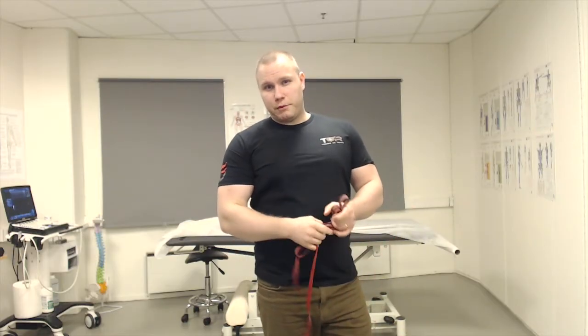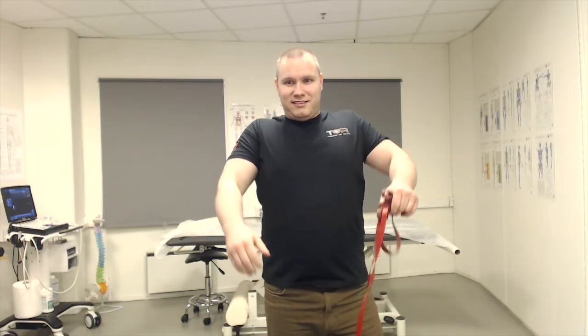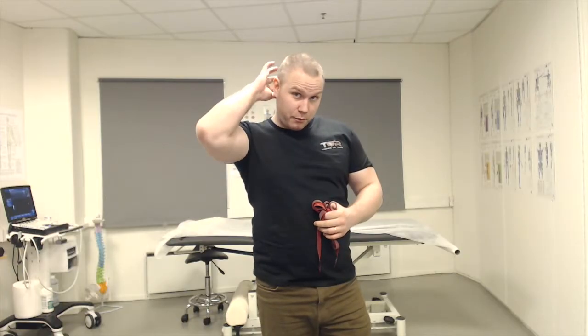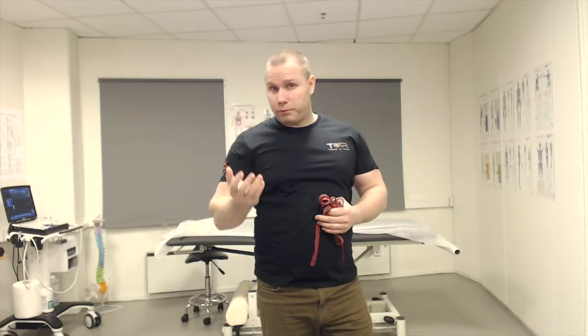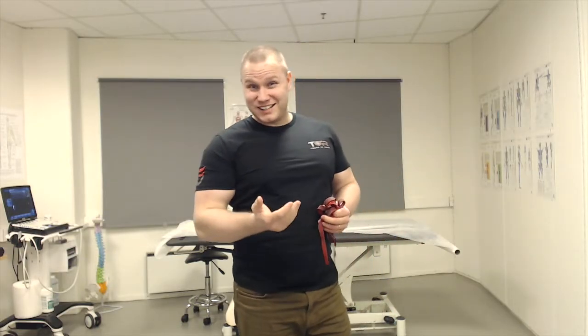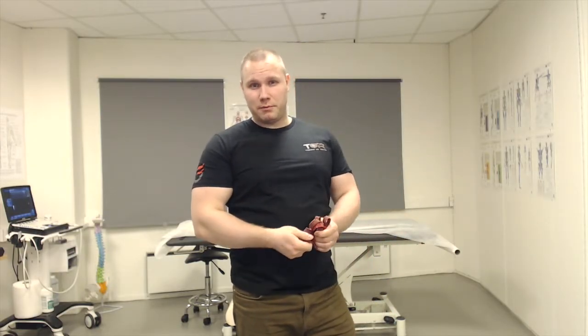A lot of patients, when they perform this exercise, will pull excessively backwards or forward. In those cases, you're not going to engage the upper fibers of the trapezius. Another common problem is that the patient is hinging at the neck. In that case, you will also not engage those upper fibers of the trapezius muscle.